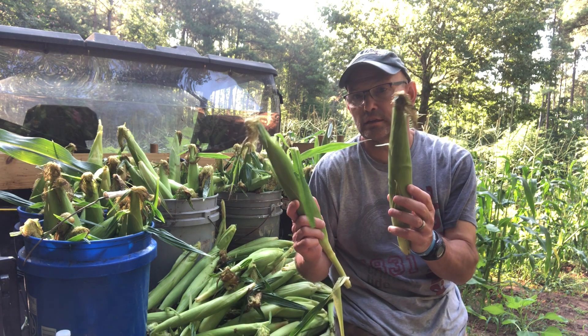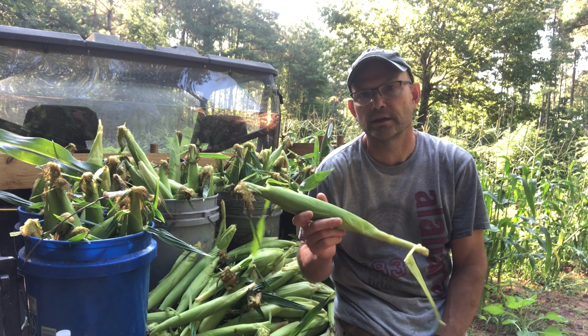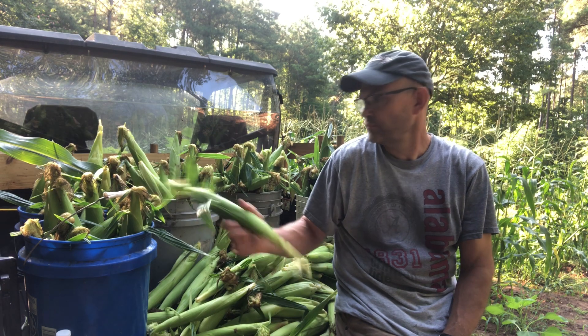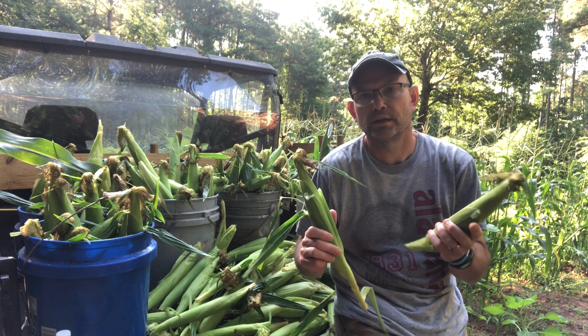Hey guys, welcome back to the channel, Our Green Acres spin. I'm out here in the garden today. You can tell I just got done picking our sweet corn. This year we went with a variety of Peaches and Cream — it's a mixture of white and yellow, it's really really sweet. I got seven bucketfuls of corn, basically filled up a bucket on each row. I had seven rows, about 40 feet long.